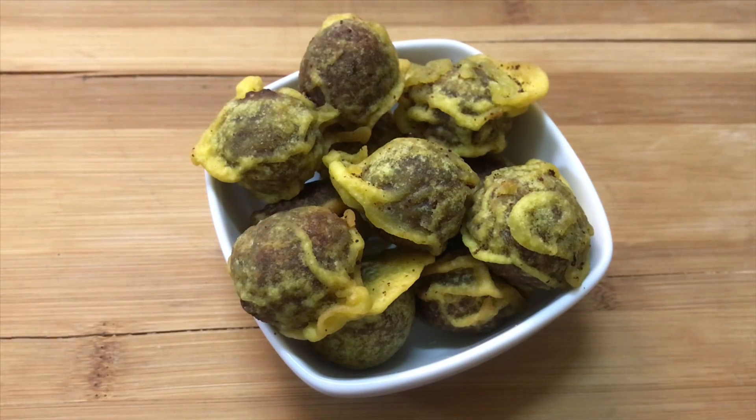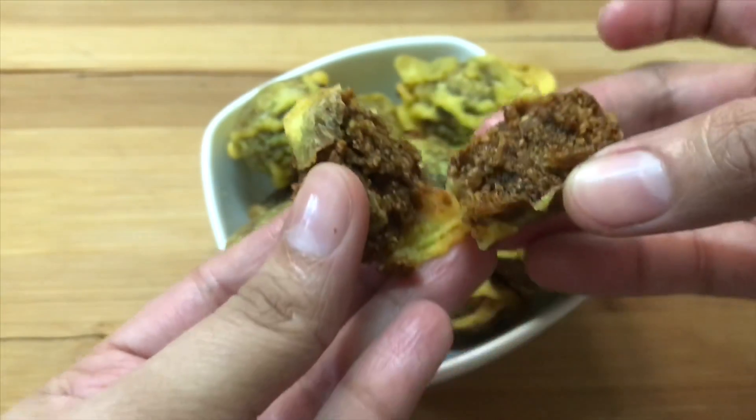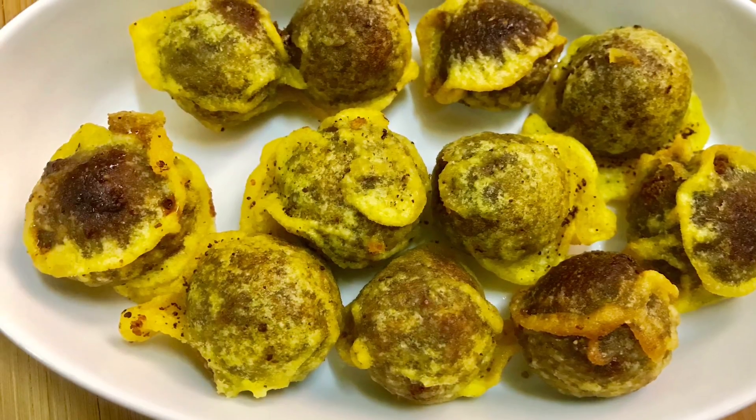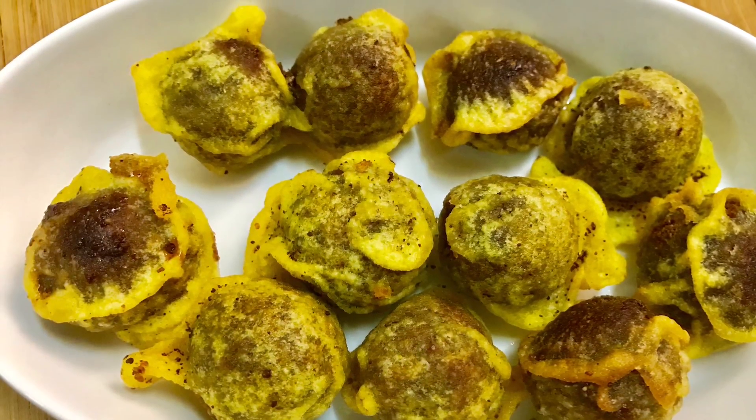The way you will do a snack recipe though — hope you will check all the recipes. Please like this channel and like this. Thank you.